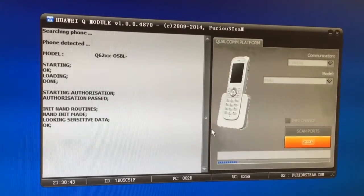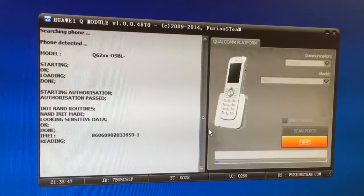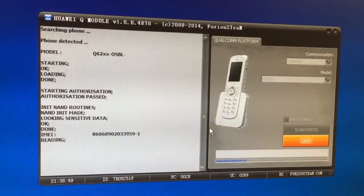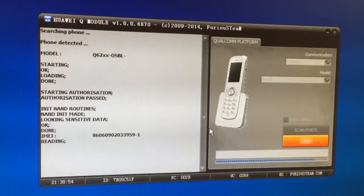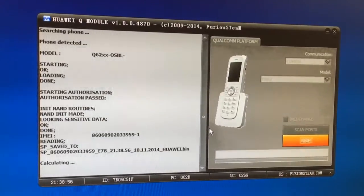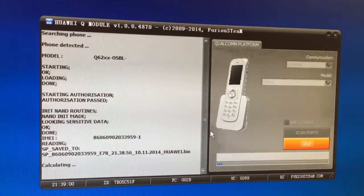It starts to work — it's reading the information right now. We can see the e-mail, and now it has started to calculate the unlock codes.